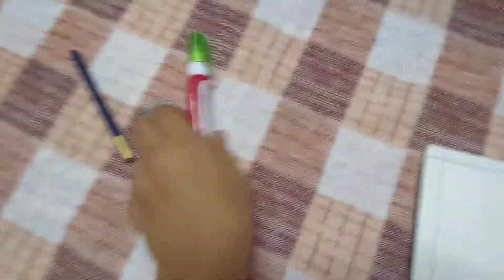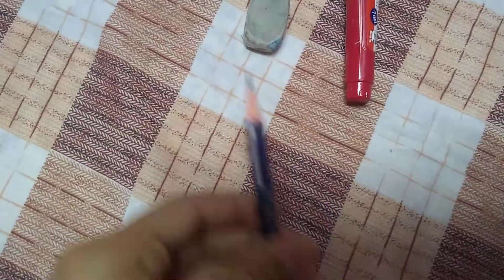All you need is a piece of A4 science paper or any other craft paper you can draw on. You'll also need a whitener, an eraser, and a very sharp pencil.